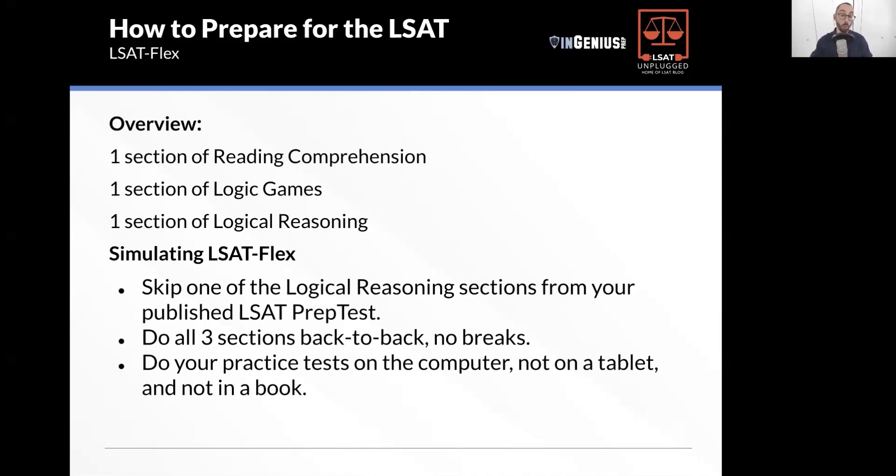I've actually learned that they do give a short one-minute break between sections, but it's pretty fast. Do your practice test on the computer, not a tablet, not in a book — practice like it's game day.